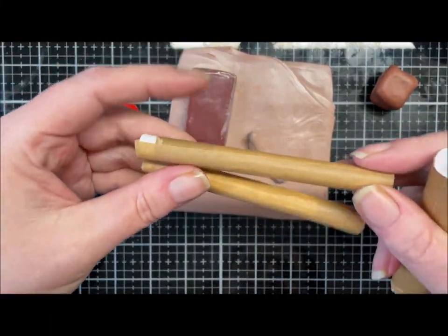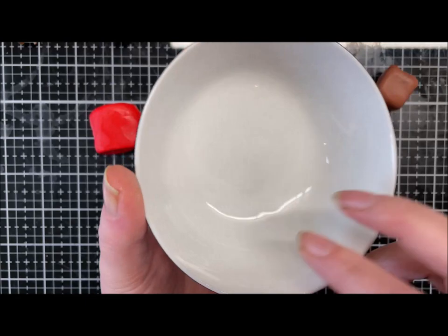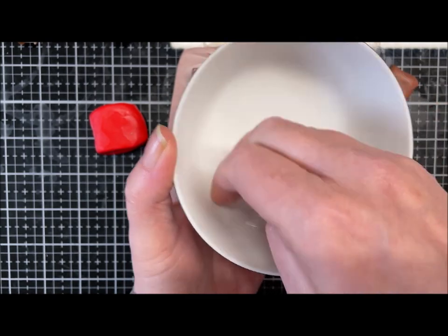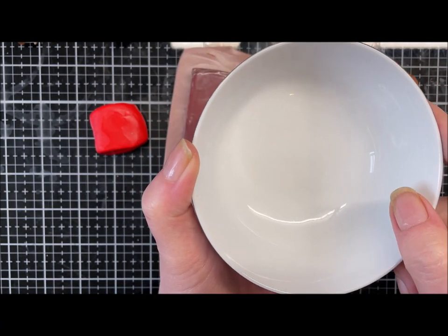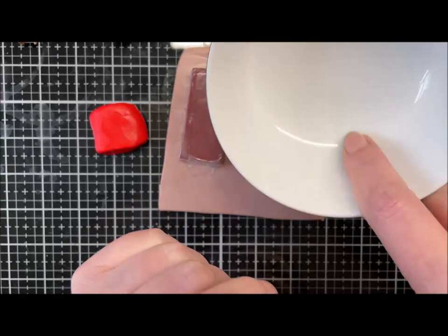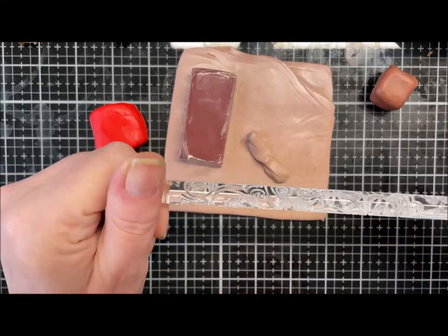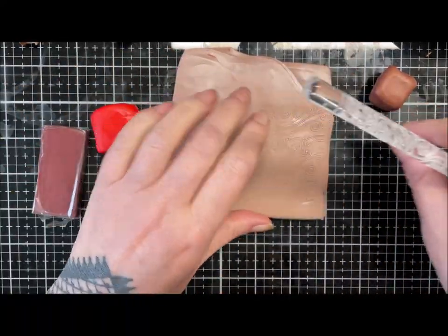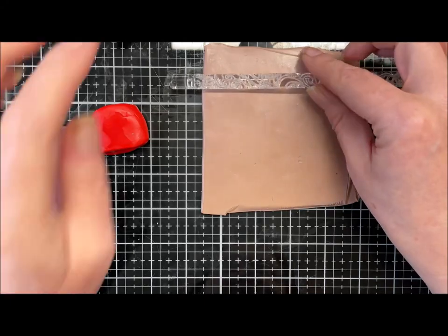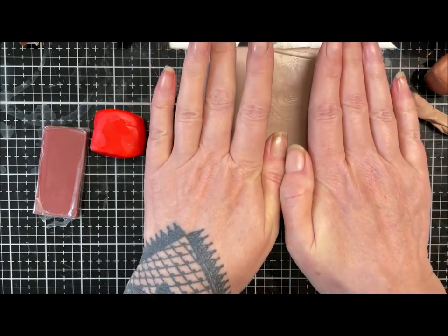You'll also need something like a pencil, chopstick, or anything oven-safe to form scrolls with, and something to form a bowl shape — I use one of my little rice balls. For texture, I've got a texture roller, but you could use a stencil, texture mat, or whatever you prefer.